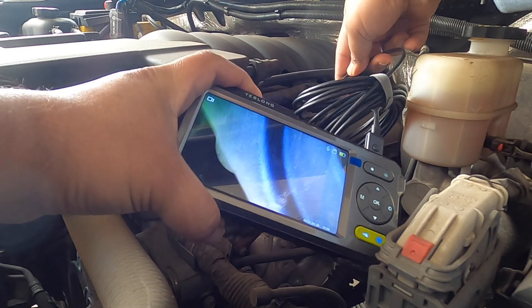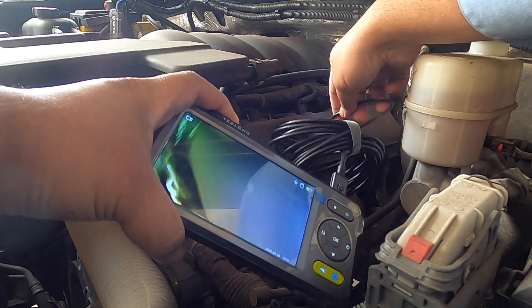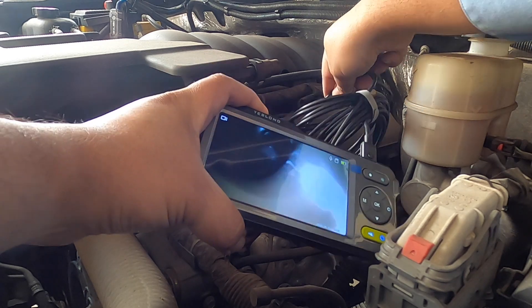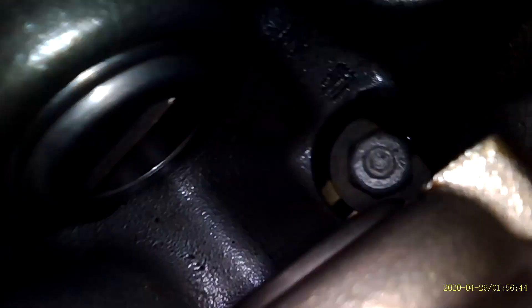You can see how clear that is — that's the outside of the valve cover. Now we're going to go inside and check it out. You got some oil deposits there; you can see the bolts and how clean they are. Got the springs there — you can see the valve springs pretty clearly. You can also look into the block compartment here.